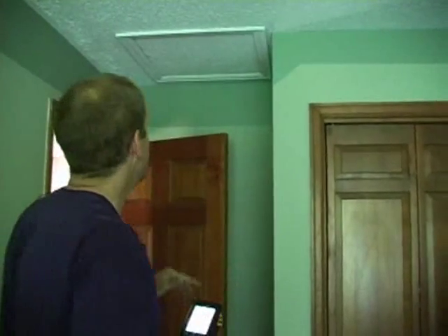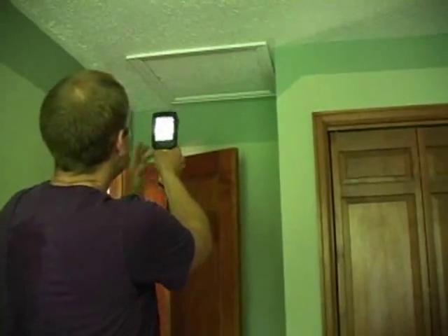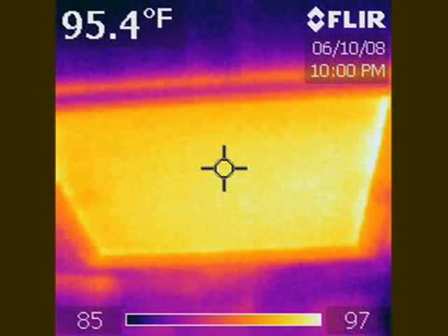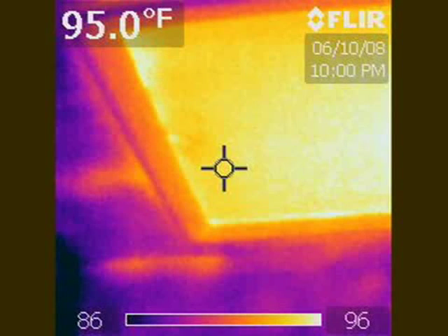Another area to inspect with your infrared camera is the attic access hatch. Typically, in my experience, it's missing insulation on almost every inspection — someone has gone up there for phone or cable installation and the insulation wasn't put back. With the infrared camera you can quickly see it. I'll take a picture — you see the square, it's red, it's hot. So there's a lack of insulation there, it's really just missing. Let's go up into the attic.